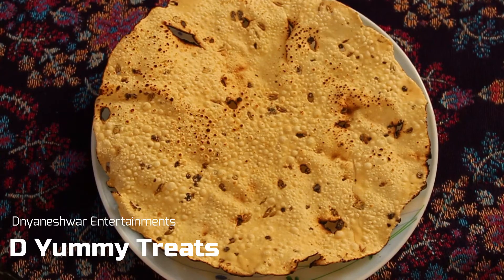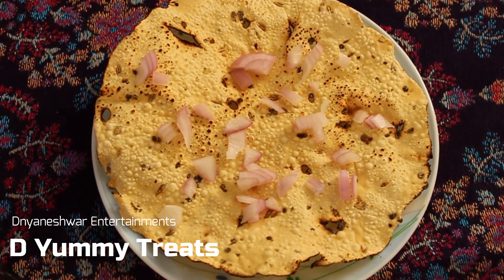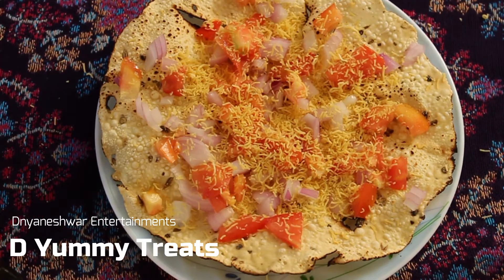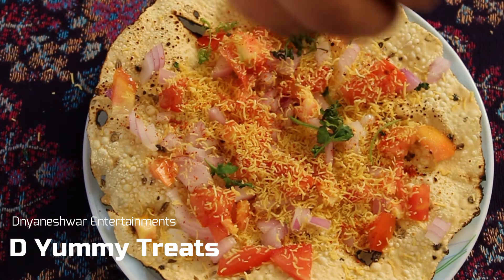The first thing today is masala pappad, the most favourite and 99% the first order that you place in the restaurant. In masala pappad, the base can be roasted or fried. In our case, we are using the roasted pappad. On top of roasted pappad, we add onions, some tomatoes, Sev, red chilli powder, a pinch of salt, and now some coriander. Masala pappad is now ready. It needs to be served before it gets soggy.